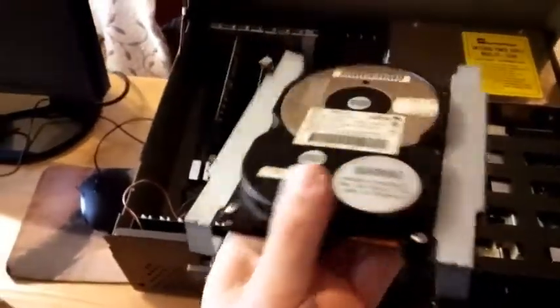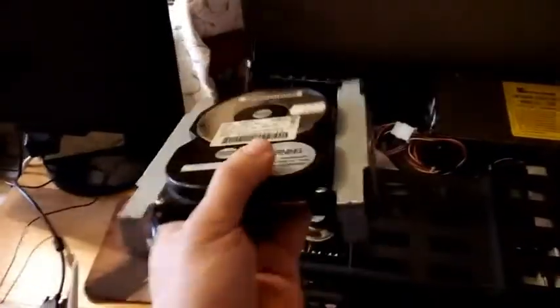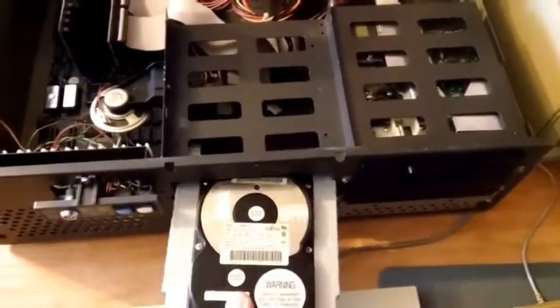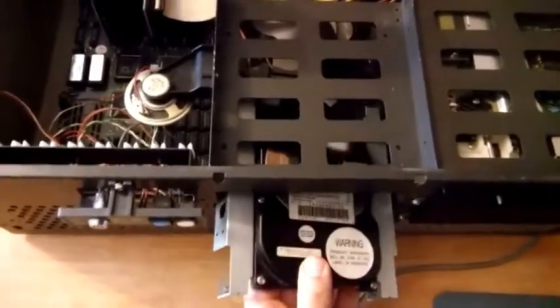There's a Fujitsu hard drive in it. I made a little case for it — it's from a 3-inch floppy drive mount case. I modified it for the hard drive and I can put it in here, in this front rack.